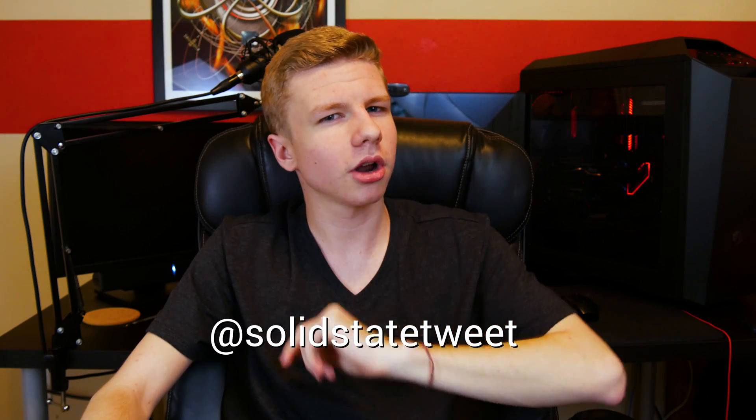Thank you so much for watching, and a huge shout out to Enmodus — you guys were amazing, super helpful getting all this set up and getting me all the information for this video. I appreciate your support. If you liked this video, don't forget to leave a like, and if you've tried or are considering using Enmodus Fusedrive, let me know down below. Don't forget to subscribe to see more cool videos and follow me on Twitter for first updates. That's it for this video — I'll see you guys in the next one.